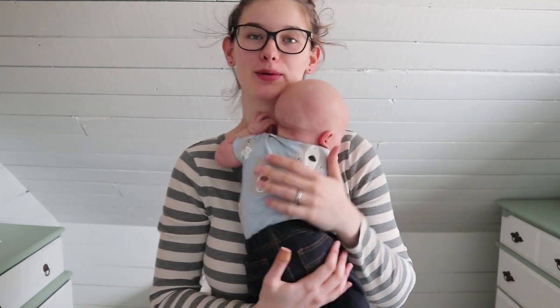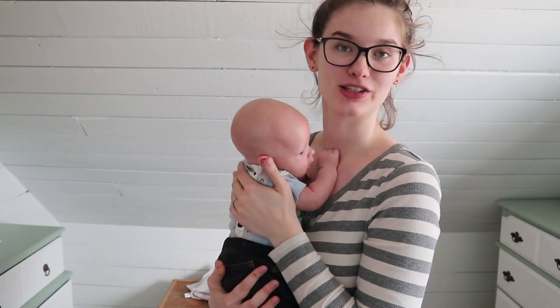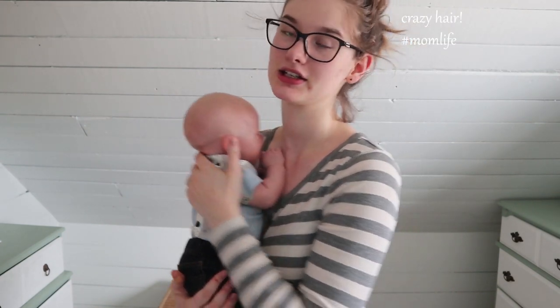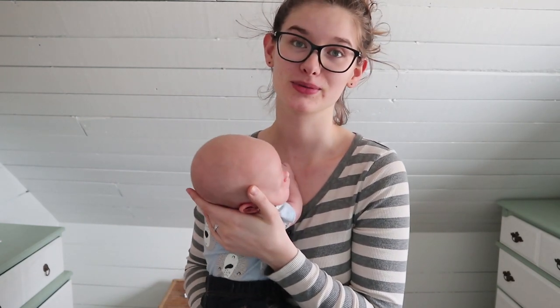Hi guys, this is Megan from the blog WilsonHumstit.com and today I'm going to show you how I like to swaddle my babies. Both my babies have loved to be swaddled. They feel really secure and they sleep so much better.